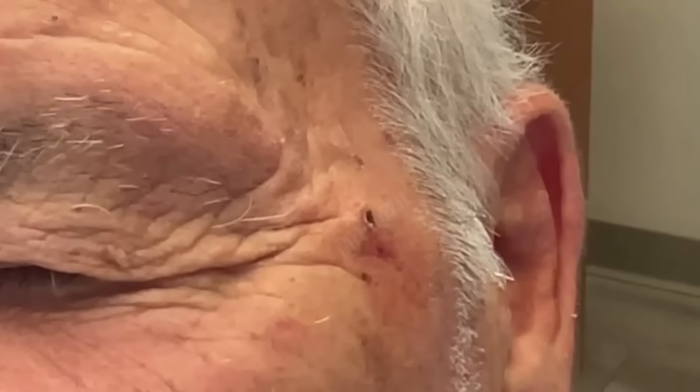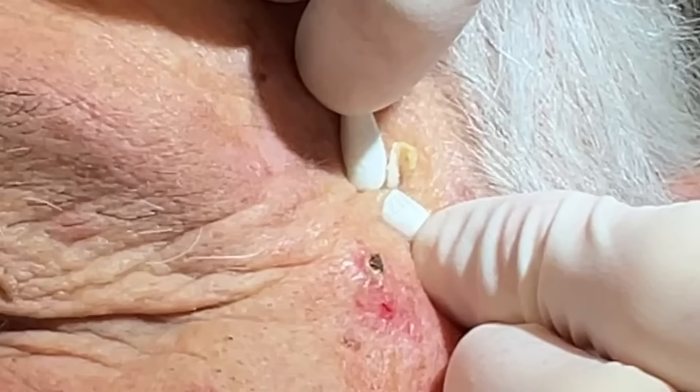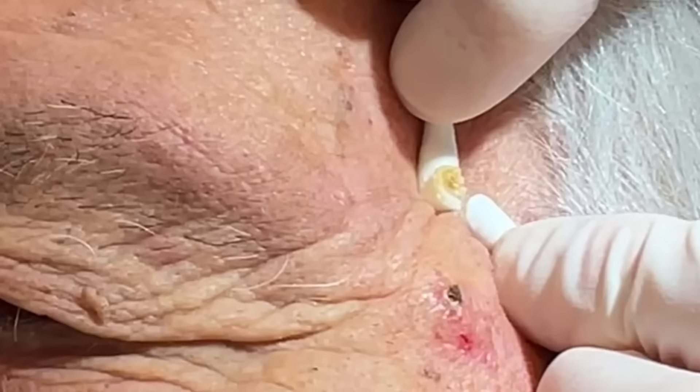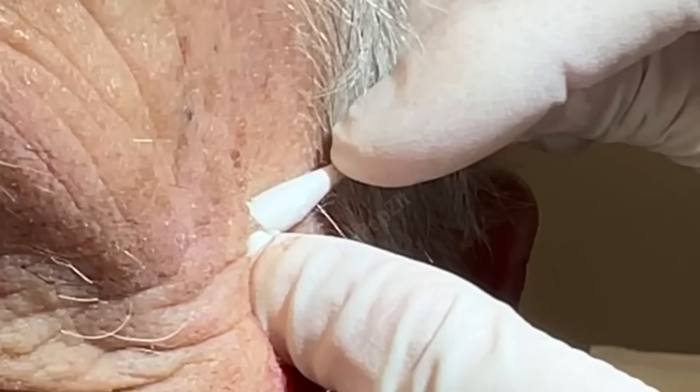Now we'll move to some of these cotton tip applicators for some of these other blackheads here. A little focus squeeze. You can see it's drier at the top, kind of yellow, and then white at the bottom. That one stung a little? Is your neck hurting a little? 'I broke my neck a year ago.' Oh man. If you need to move or adjust, just go ahead and let me know. We get that out — he's got another pretty good size one here.